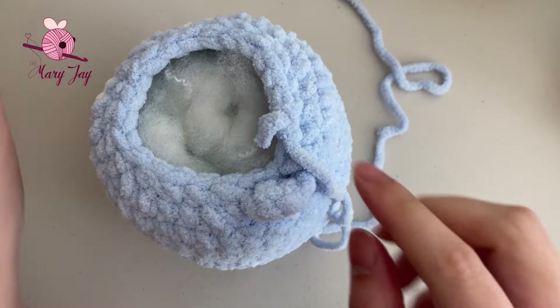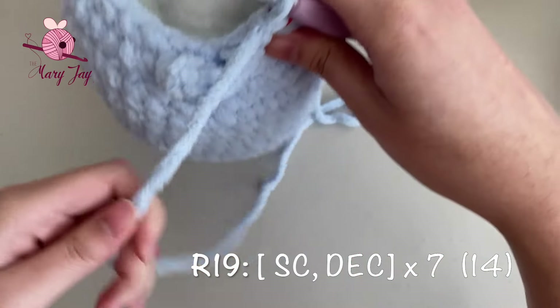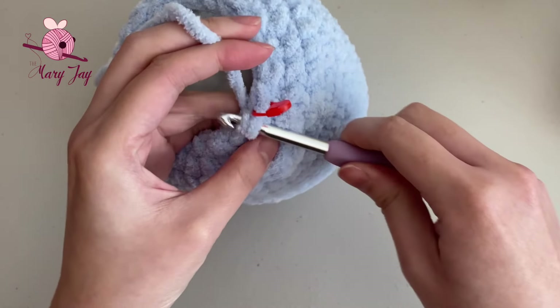Now start stuffing the penguin. Use smaller chunks of stuffing — it's tempting to use large chunks to fill faster, but that makes it easy to over-stuff and stretch out the stitches or create a lumpy shape. Smaller pieces are much easier to shape to the plushie. After stuffing, we'll finish the last two rounds.